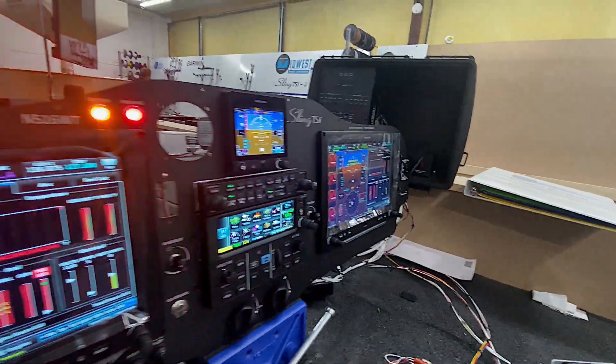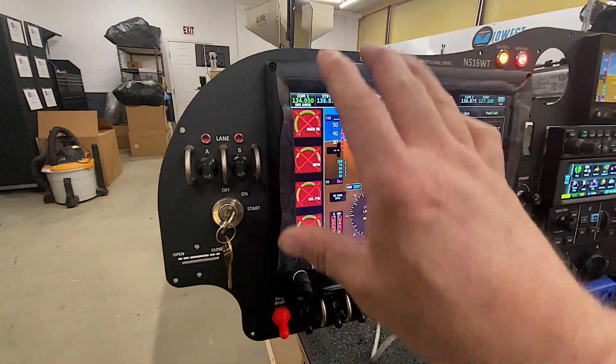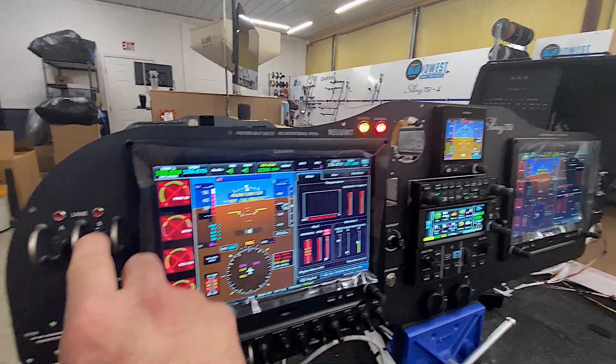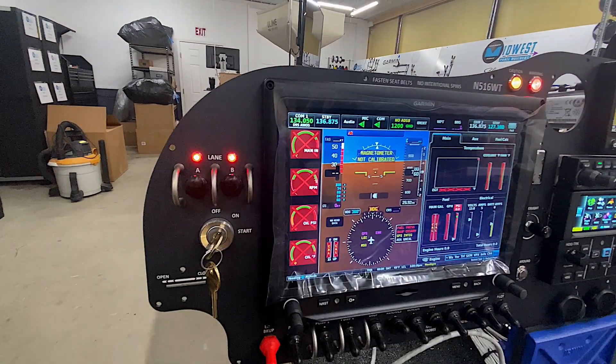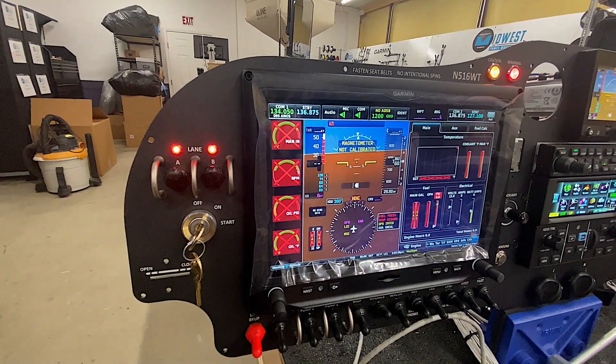Now we'll come back to the panel itself and do a little bit of testing. The first thing I'm going to test is the lanes. When I turn these on, there's nothing on the box that will indicate, but the lights themselves will light up if they're good. So that does test the integrity of the circuit and that it's wired to the Rotax connector properly.